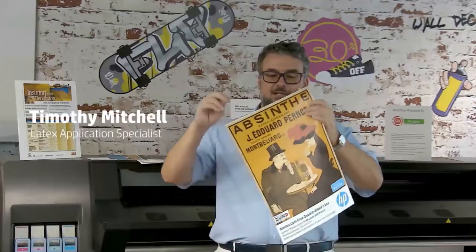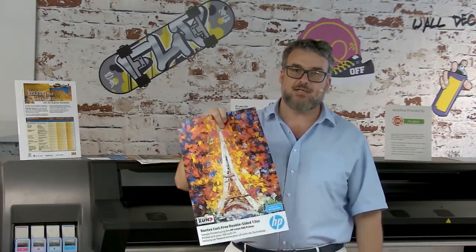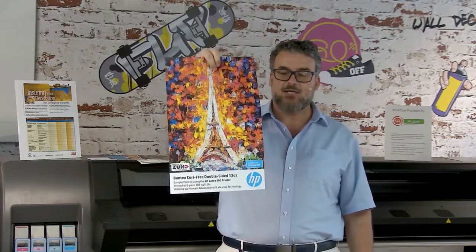This is another excellent double-sided banner product. This is made by Bantex — the Bantex Curl-Free Double-Sided 13-Ounce.